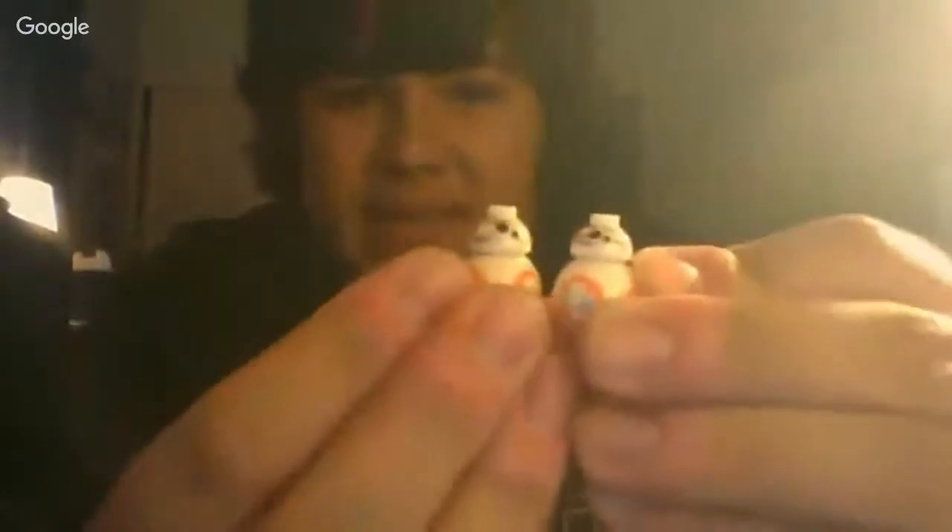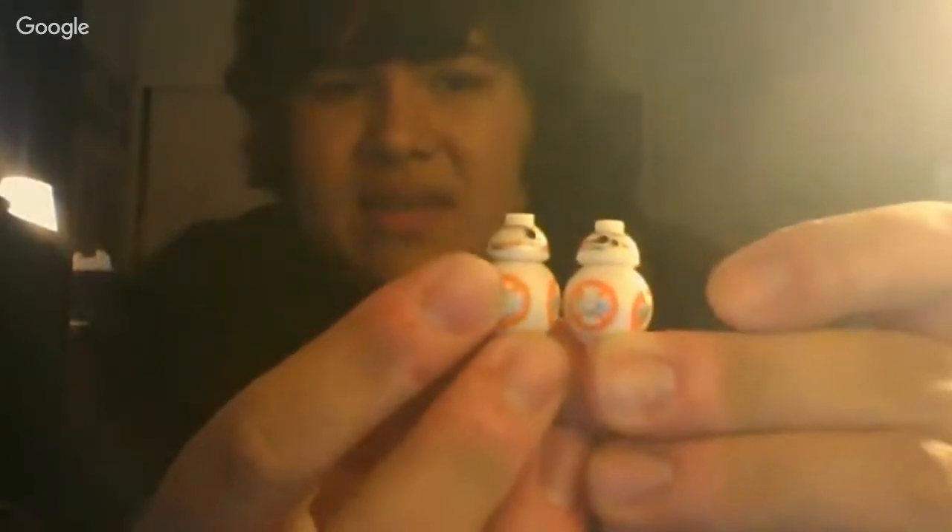They do have the same head and body molds as each other, but of course there are some notable differences there — not a lot, but it's what I can point out.